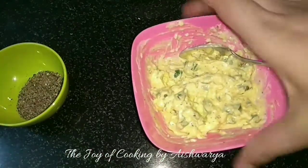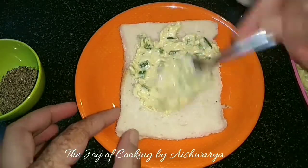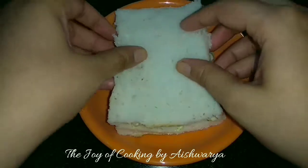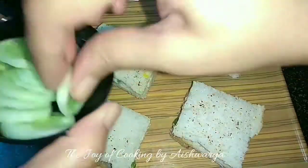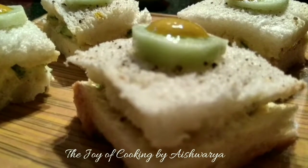Mix everything well. Then take the bread slice and put the mixture onto it, take another bread slice and make the sandwich. So this is how our tea sandwiches are ready.